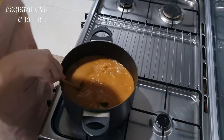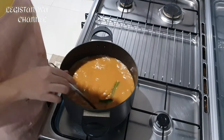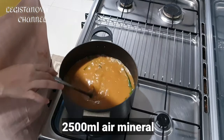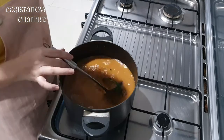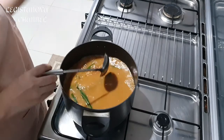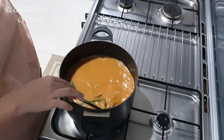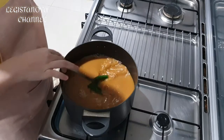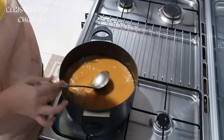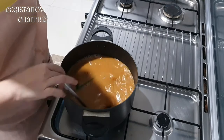I forgot to mention — the coconut milk water is 2,500 cc, which is 2.5 liters. Then the sugar water was 500, so the total liquid used is about 3 liters. The sugar amount is 700 grams — I already weighed it at 700 grams.